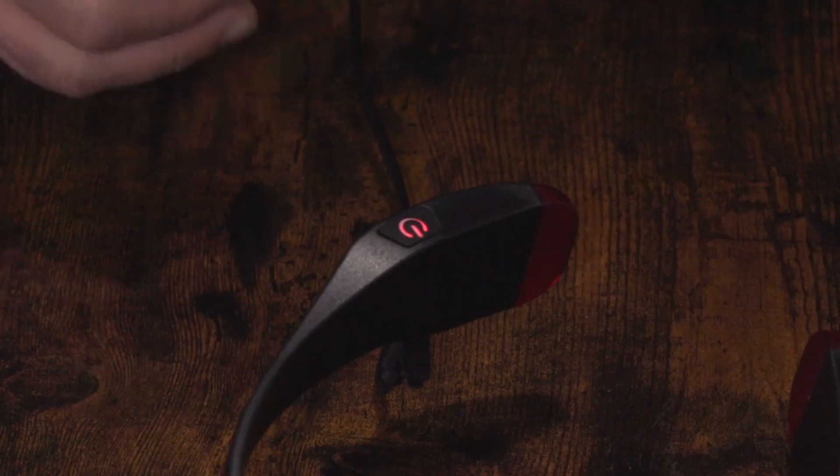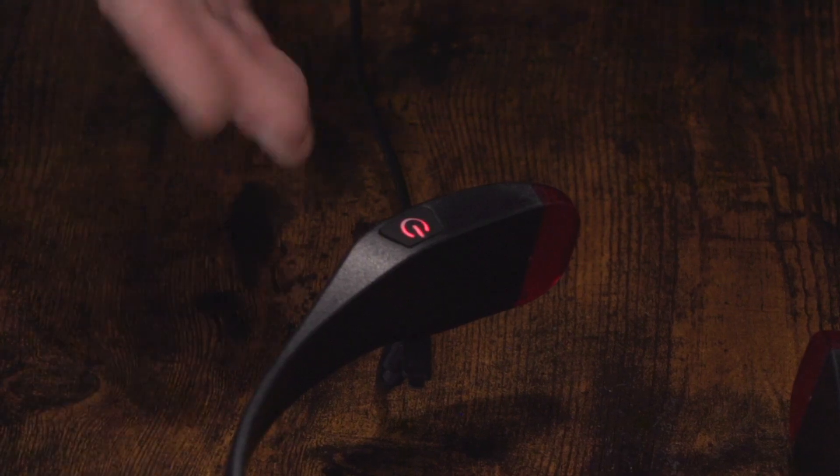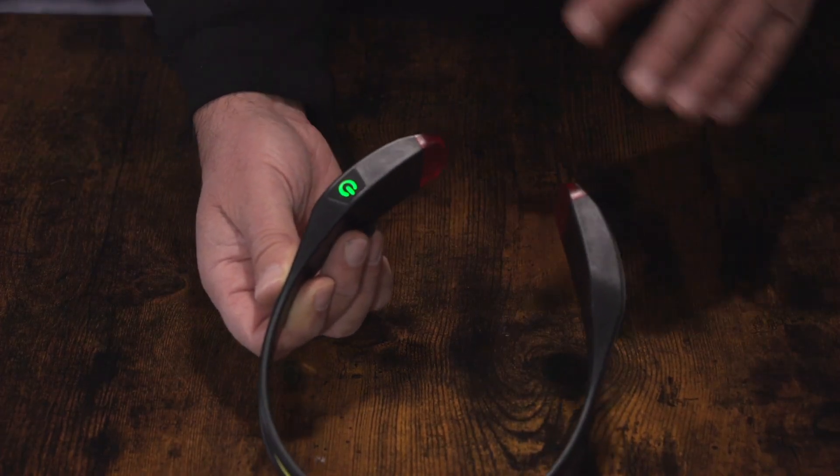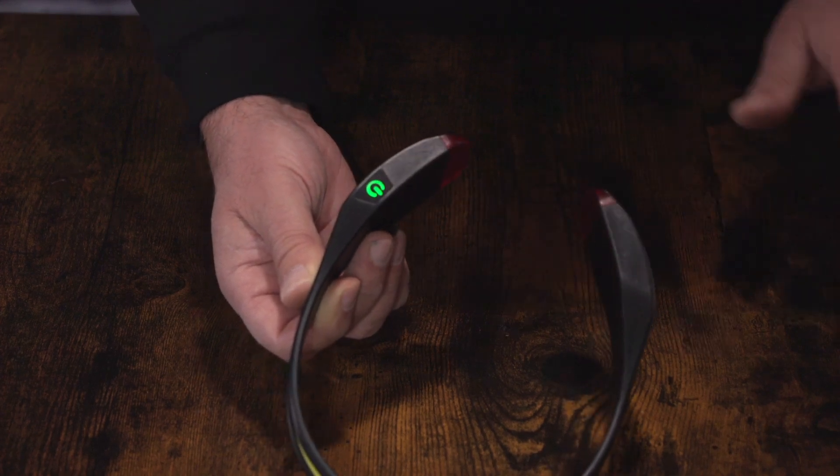After some time you'll notice that the blinking will become green. Once it's blinking green, it's going to last you a really long time. Once it's solid green, it's fully charged.